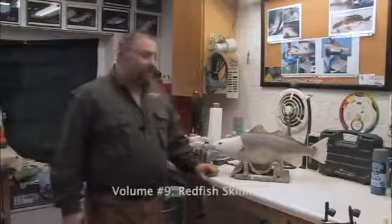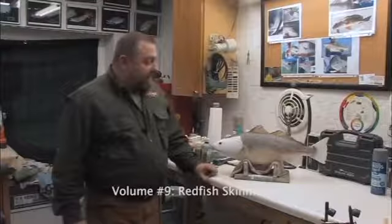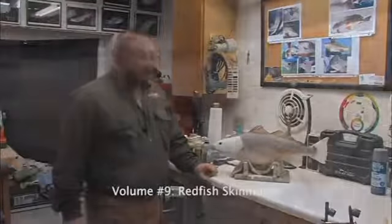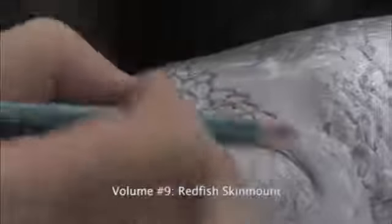Hi, I'm Rick Crane from Anglers Artistry, and I want to welcome you to our studio. What we're going to do here today is we're going to paint these skin-mounted redfish, and that's studying your reference and paying attention to your anatomy of your fish.